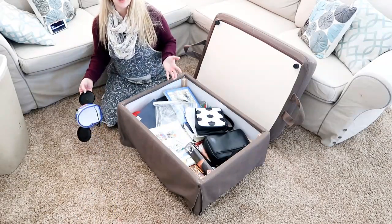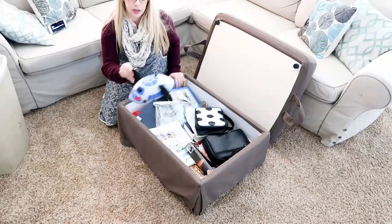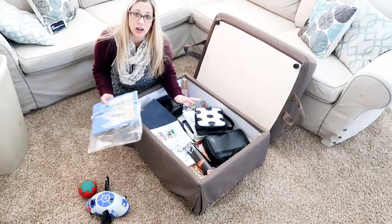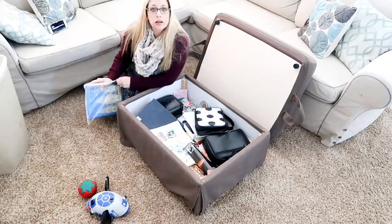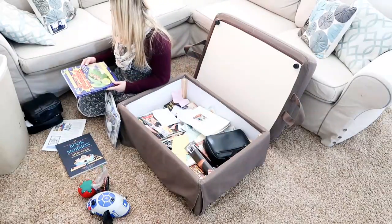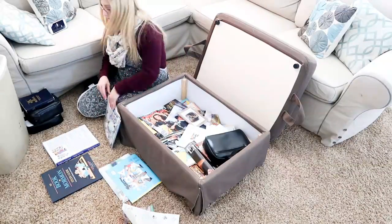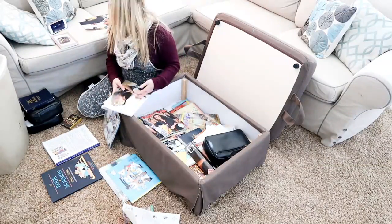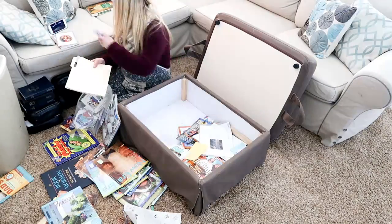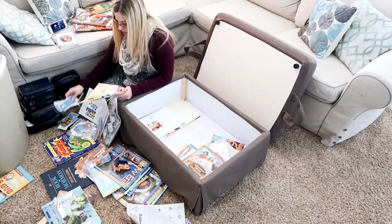I brought my garbage can over to throw away anything that needs to go. I made a pile of things that don't belong here and need to go to their home. And I'm going to have a donate pile for things I can give away.